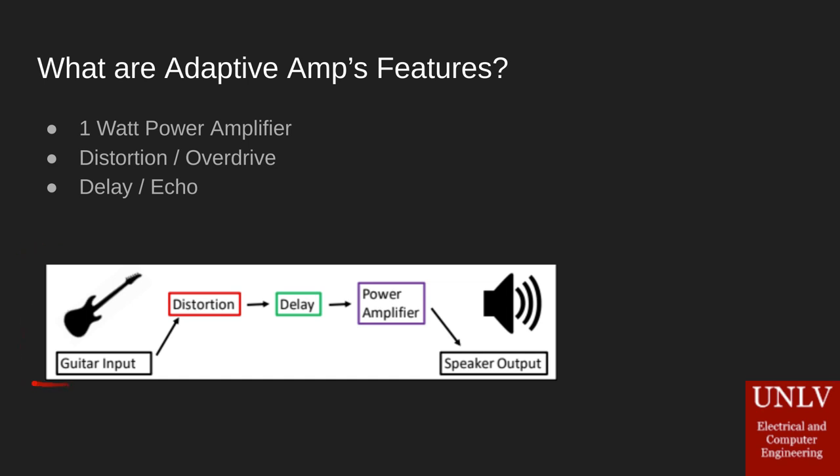In this diagram you can see Adaptive Amp's signal chain. Basically what we do is take our guitar input, run it into our distortion, through to our delay, and then out to the power amp and the speaker.